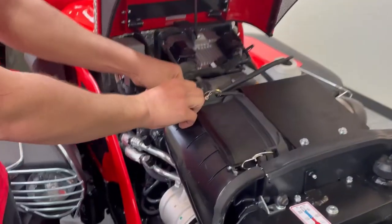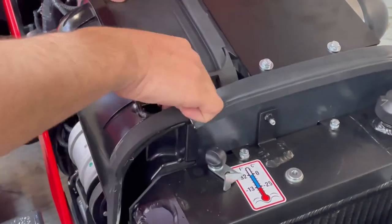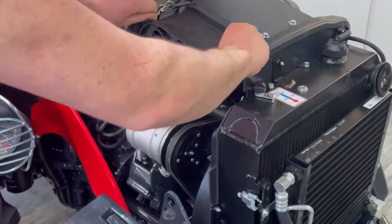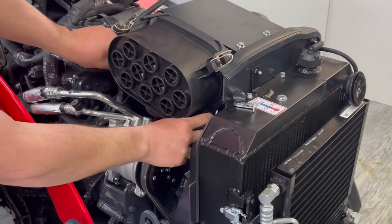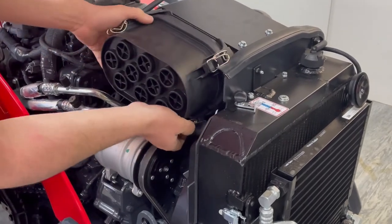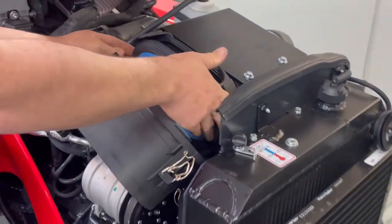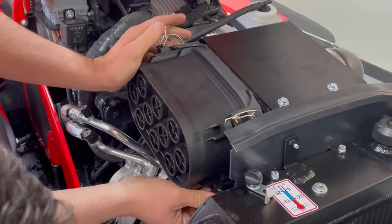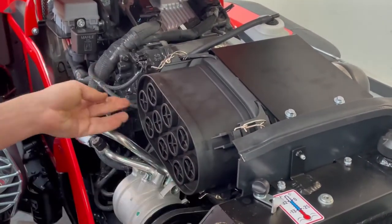To access the air filter, pop that spring off the little belt and it will come off. It's a cyclone filter, which is very efficient, so a lot of the debris just drops out the bottom. It can be a bit fiddly because it's compact, but take your time and you'll be able to pull the filter out and get it back in.